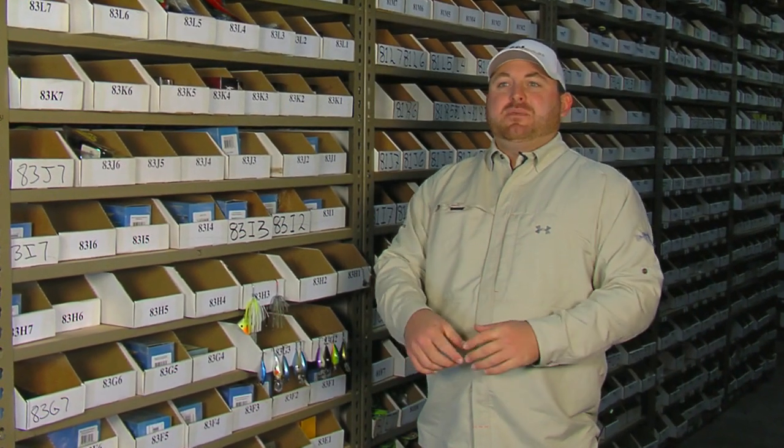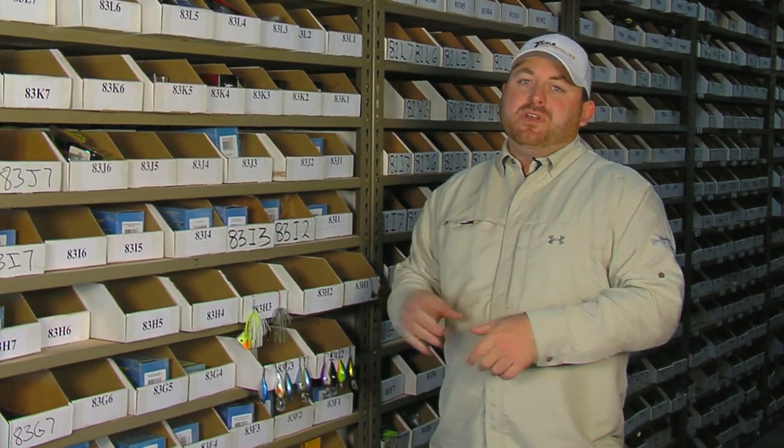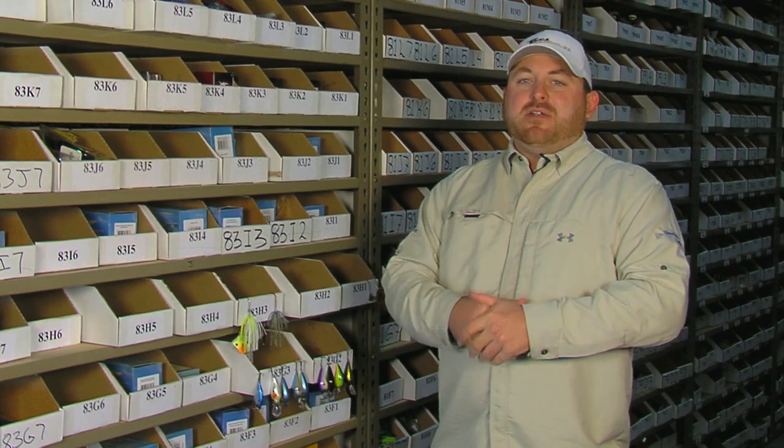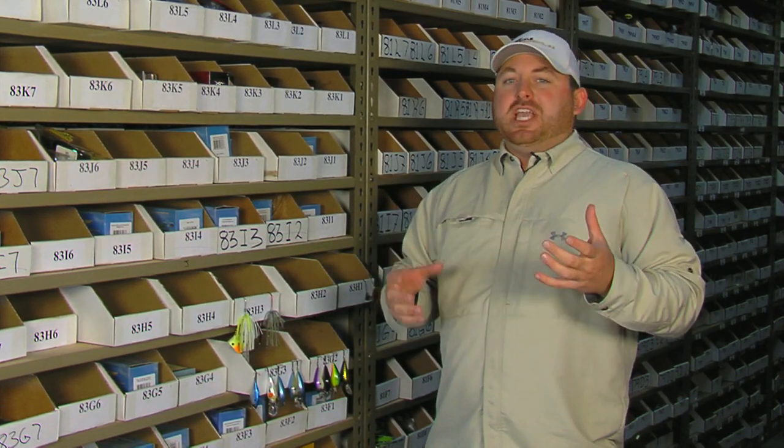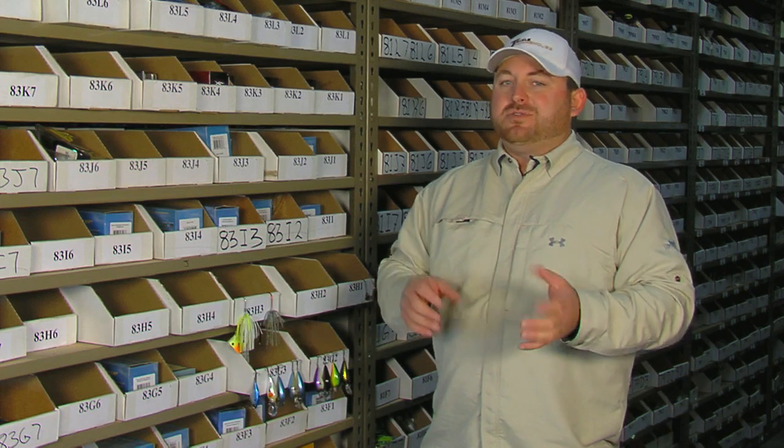Welcome to this week's Tackle Warehouse vlog. For the last time we're here out in the old warehouse because next week we're moving to our new location. Not really looking forward to the moving process itself, but we're going to get a bigger location with a lot more room to carry a lot more products, so I'm stoked on that so we can get you guys some more stuff.